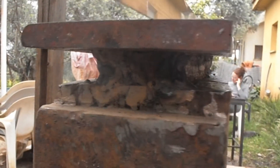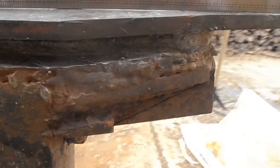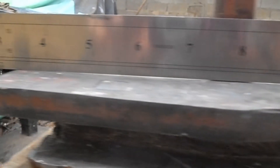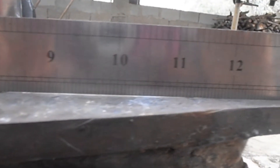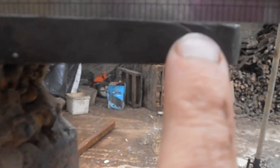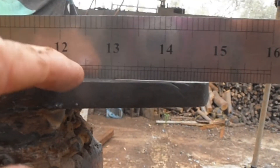In a couple of hours I managed to lay about 50 millimeters of beads, and as expected from the heat, the top plate is completely undulated — you can see light going through underneath. The tail over here is pointing down.